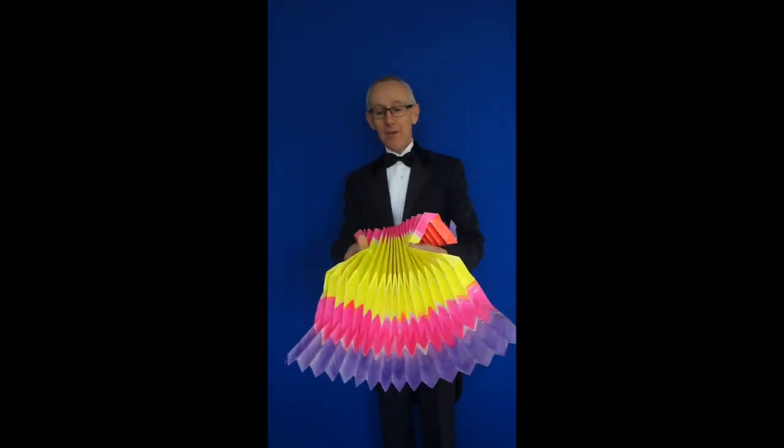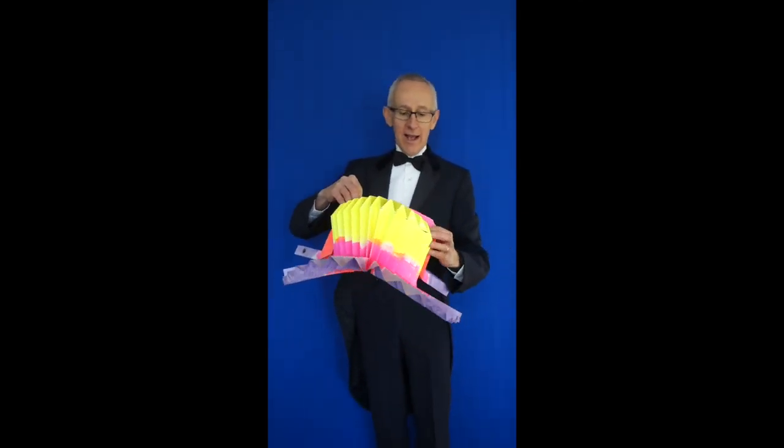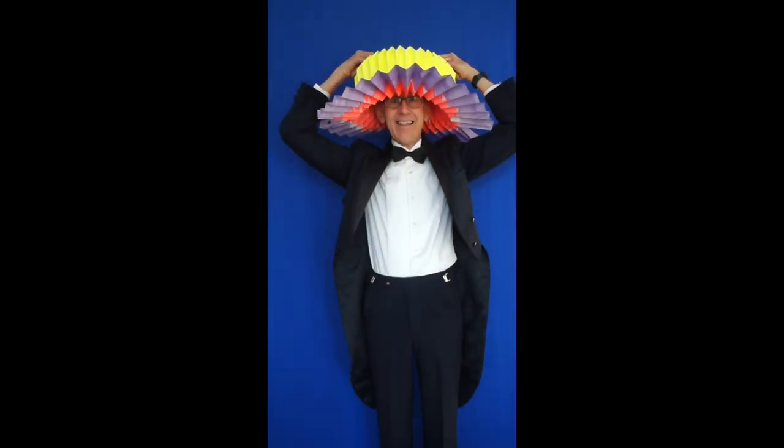Let me make one more fold before I fold up and you pass away. I end with my favorite hat — just like that.